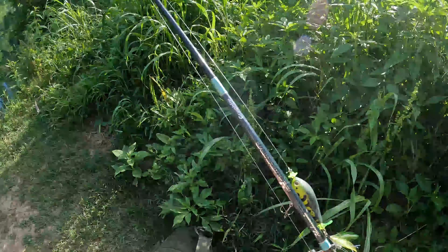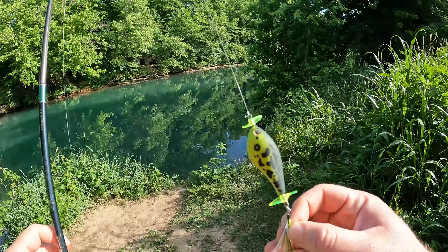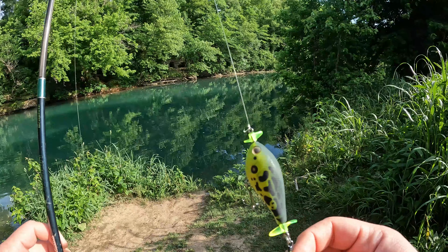Oh boy, heck yeah! I'm going to try this before I do anything else and see if the fish are biting topwater.